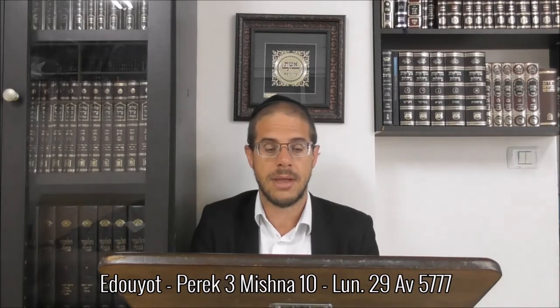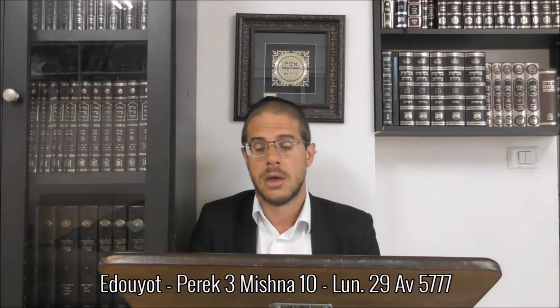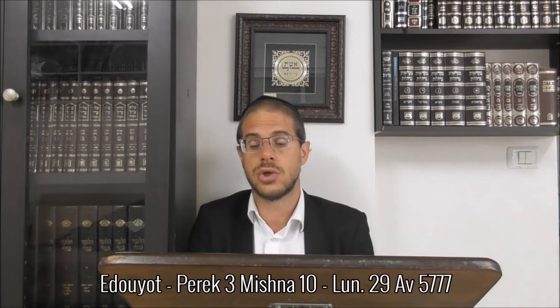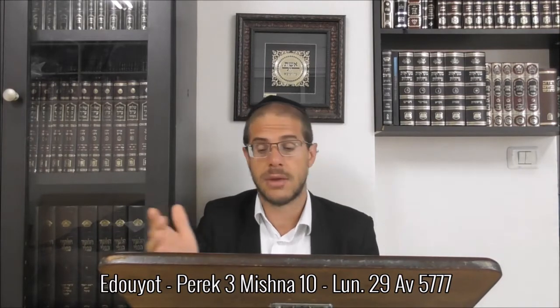אמר רבן גמליאל - רבן גמליאל של בית אבא לא היו אופין פיתין גריצין אלא ריקיקין, אמרו לו מה נעשה לבית אביך שהיו מחמירים על עצמן ומקילין על ישראל להיות אופין פיתין גריצין. שלושה דברים רבן גמליאל היה מחמיר כדברי בית שמאי.